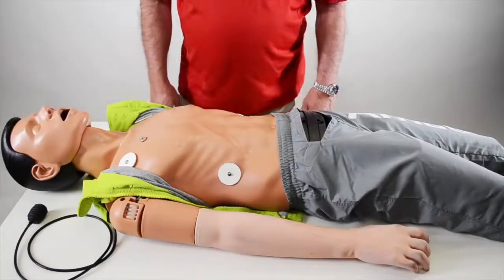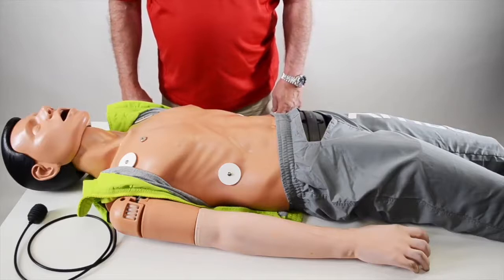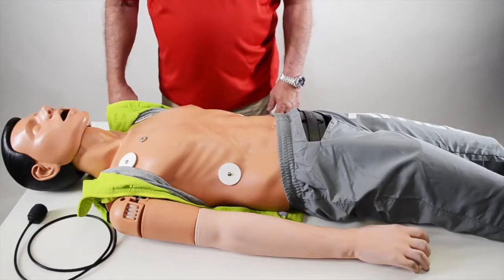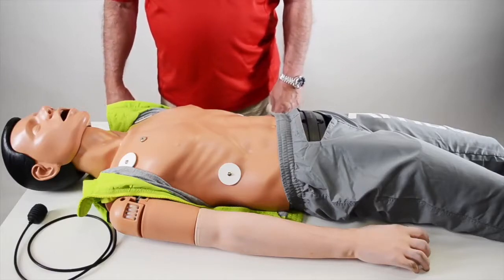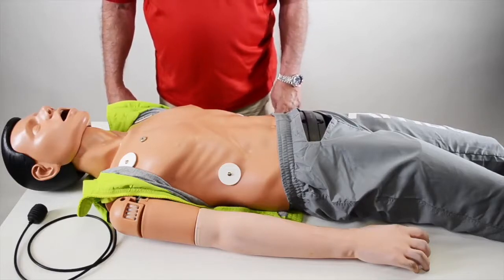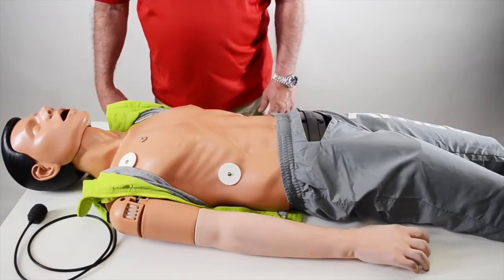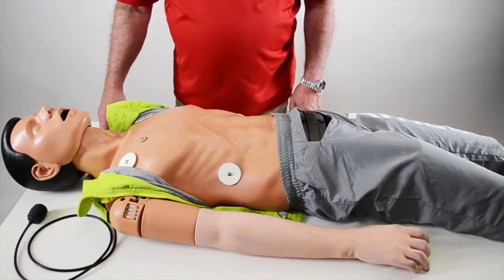This is Amboo Man Advanced. His best use is ALS training. He comes with a fully functional airway head for bag valve mask training, direct or video laryngoscope training, as well as supraglottic airway training for King tubes, combi tubes, and laryngeal masks.